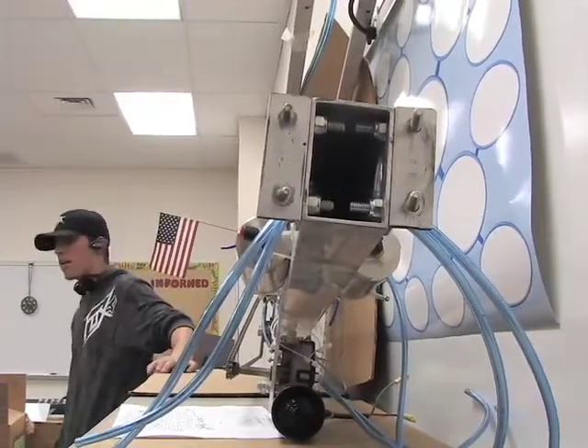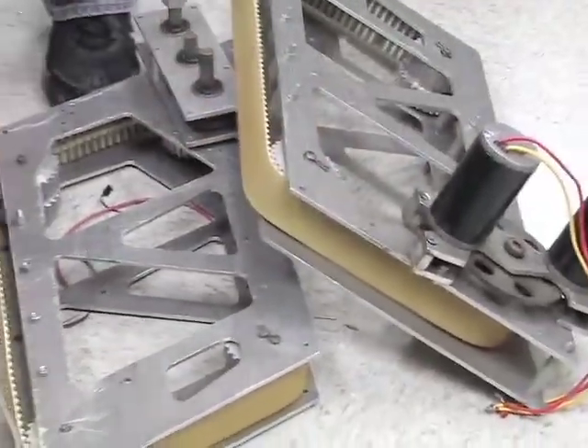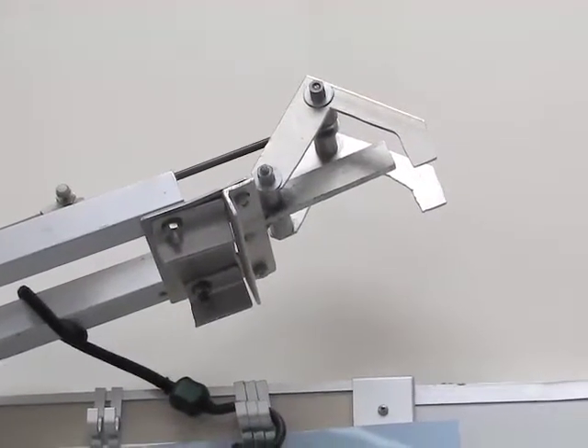We kind of break it into subsystems. We have the frame and drive, which do the mechanical stuff. We have electronics to do all the wiring. And every year we have something unusual — this year, an arm. And programming.